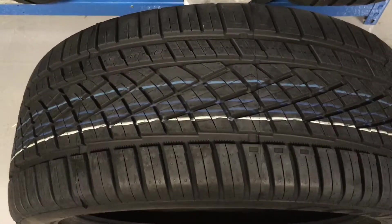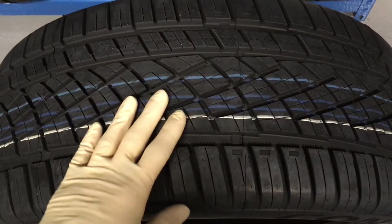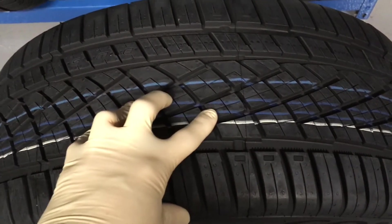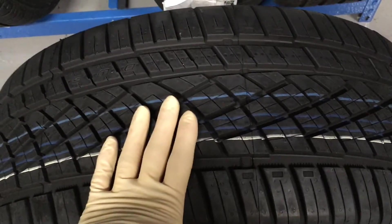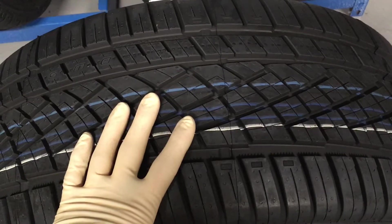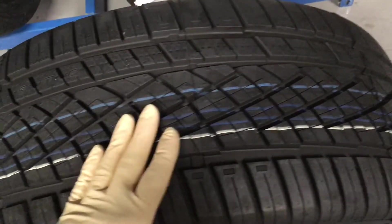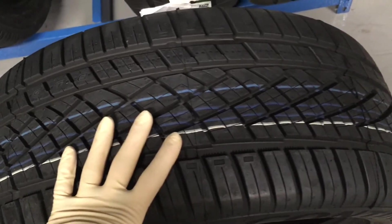Now the summer tire we're looking at is a Continental Extreme Contact DWS. You can see it's got really large tread blocks. The reason we don't have a lot of cuts or sipes in this tire is because we want the rubber to remain really stiff and react as quickly as possible. If we have a lot of cuts, it's gonna flex before it turns.